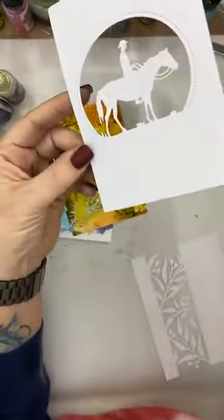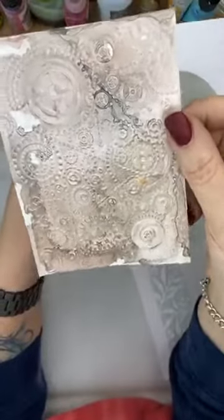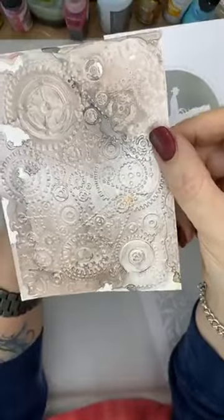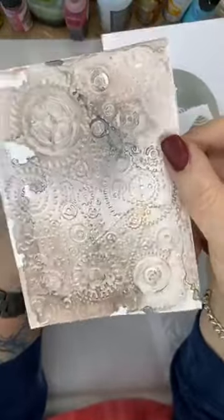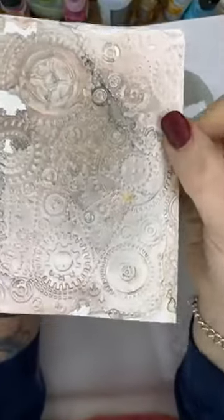That's me right there. This is the cloud — or Smolder pearl embossing folder with the pearl ink on it — that looks pretty good. You can see the shimmer on that.